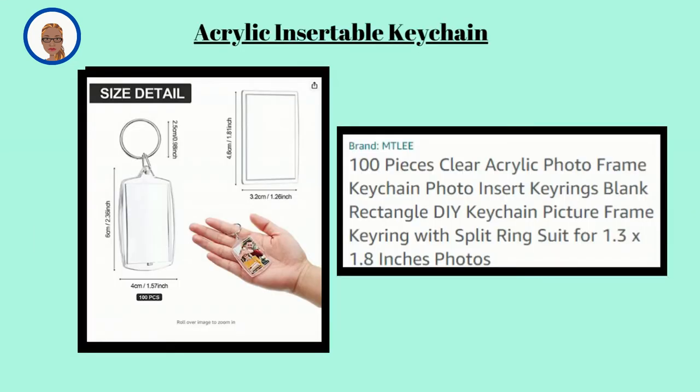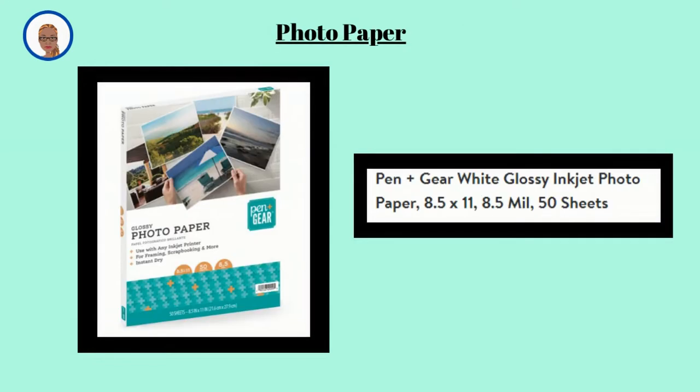I am going to be using the brand MTLEE acrylic keychains today, and I will have a separate review of this product on a different video. The link will be in the description box if you want to get this product. The photo paper I am going to be using is the Pen and Greer photo paper, and I will also be doing a separate video review on this product. The link will also be in the description down below.